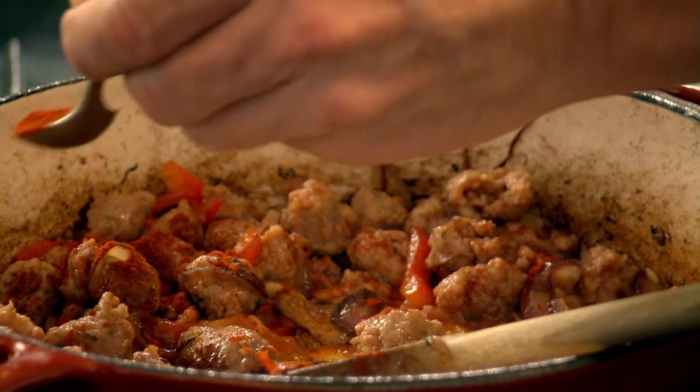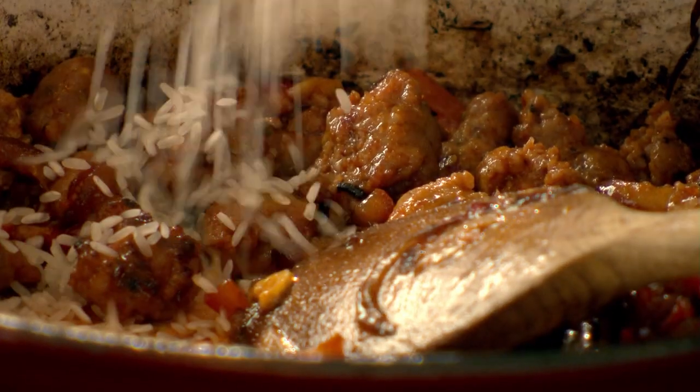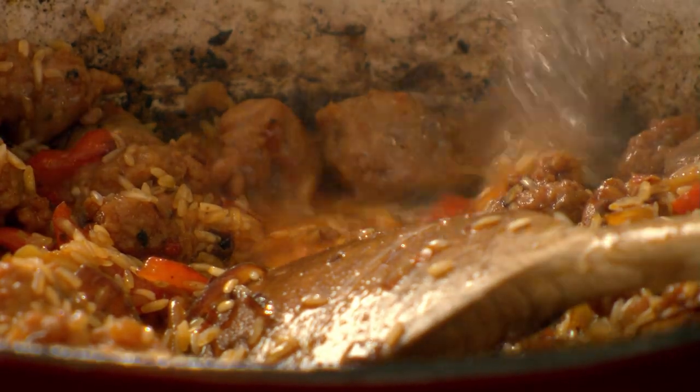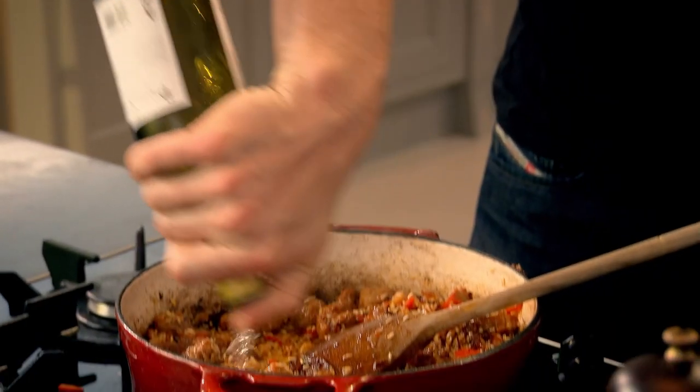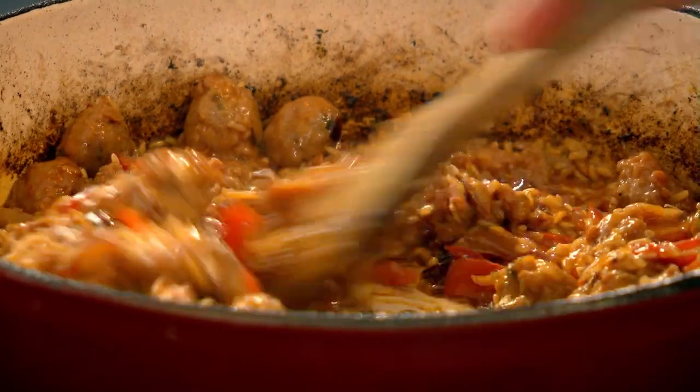A teaspoon of paprika in — gives it a really nice smoky flavor. Rice in. We're going to sear the rice — we call it in the kitchen 'blasting the rice' — sort the rice for 30 seconds and it takes on all that flavor. Next, white wine — the wine deglazes the pan and washes all that flavor from the bottom of the pan into the rice. Stock in, bring it up to the boil, turn it down and let it simmer.